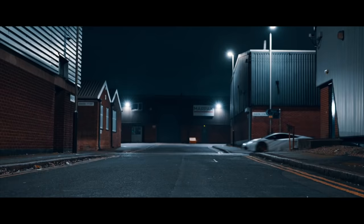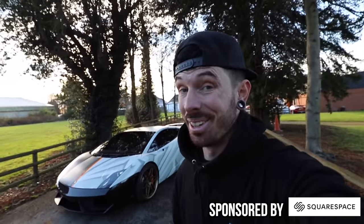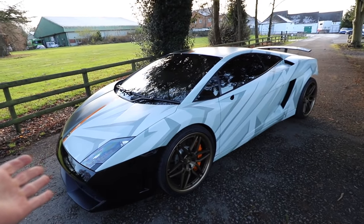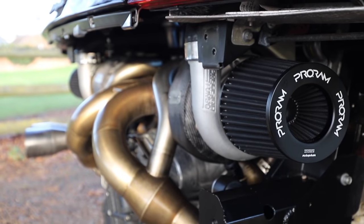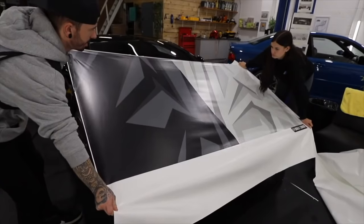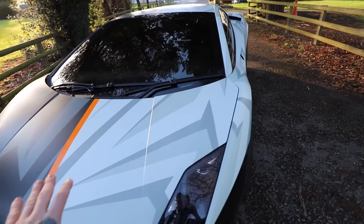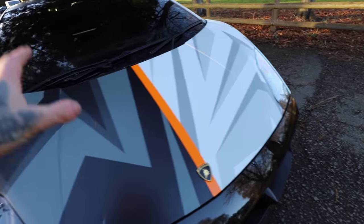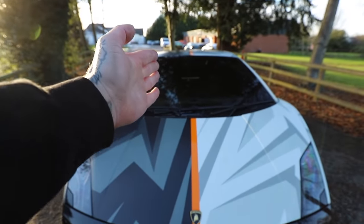The new wheels are on the RS5 — let's show you the newly styled Lamborghini Gallardo. I'm absolutely sick of seeing unfinished cars. The twin turbo Lamborghini Gallardo has been neglected for too long. A month ago I decided to wrap it to protect the paint during winter, going with a crazy half white camo and half black camo design, separated by an orange stripe down the middle.